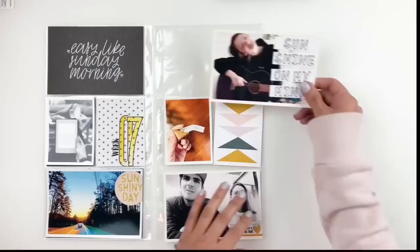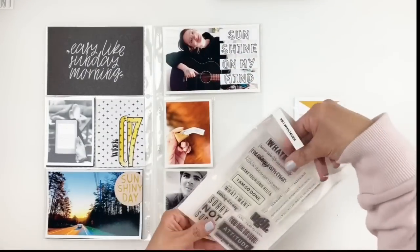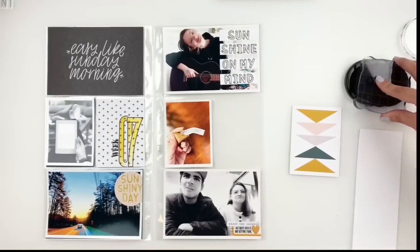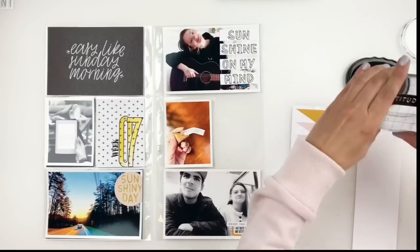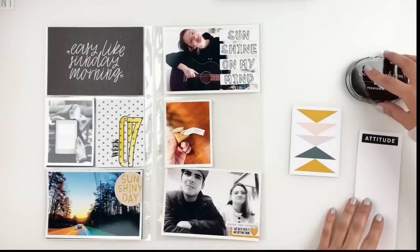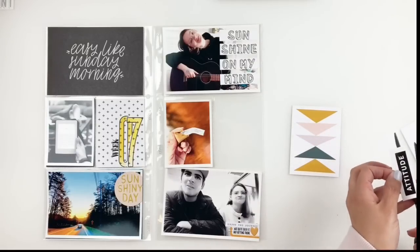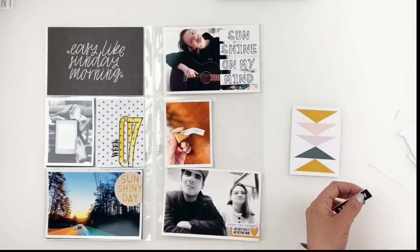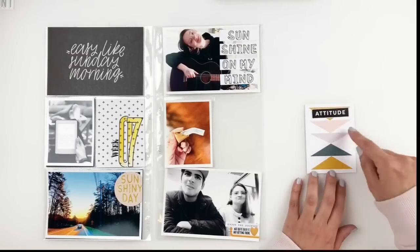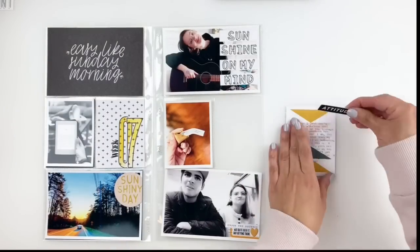Now I want to journal about why my kids were upset with us, so I decided to use this 3x4 card for that. But before I take it to my typewriter, I'm going to use that same Carrie Bradford stamp set — there's a stamp in there that says 'attitude.' I love block stamps a lot, so I stamped it with some black ink on white cardstock, fussy cut it out, and I'll add it right above my journaling. Then I take the card to my typewriter, journal about it, add the attitude stamp, and staple it down.